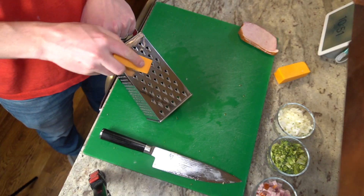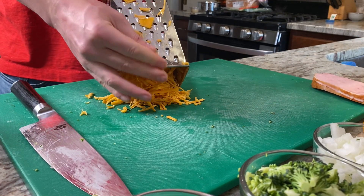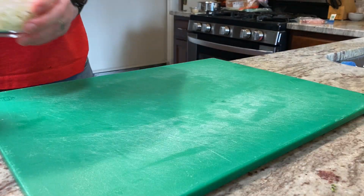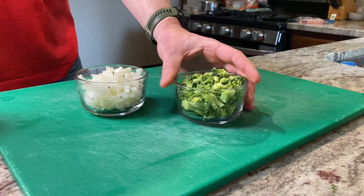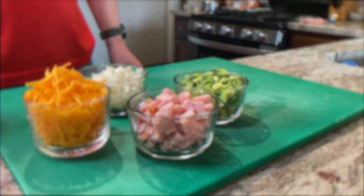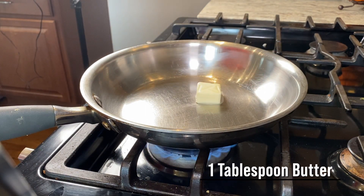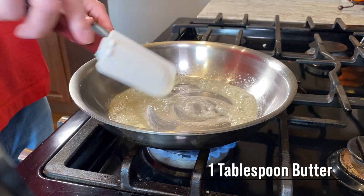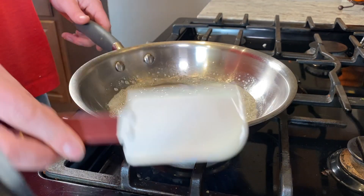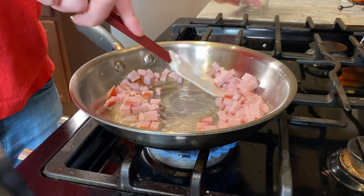For the cheese, I like to grate it on the large side of my box grater, but since we aren't making cheese sauce here, you can also use pre-shredded cheese as well. Once I have them all prepped, I'm going to sauté them in a tablespoon of butter. This will help cook them down a bit, because they won't cook much inside the custard as it bakes. Depending on the ingredients you're using, you'll want to make sure that you take out as much moisture as you can — this way your quiche doesn't turn out watery. And this step will really add quite a bit of flavor as well.